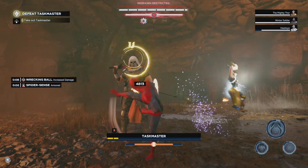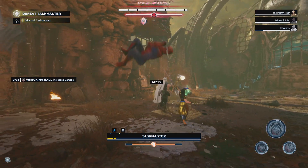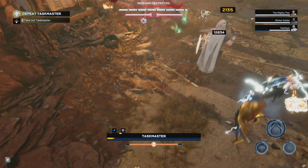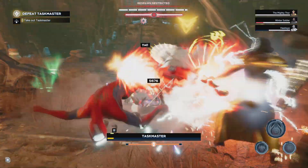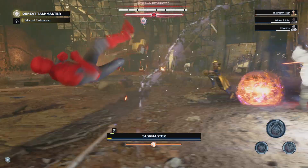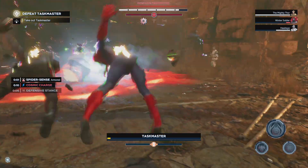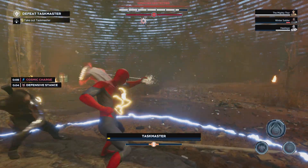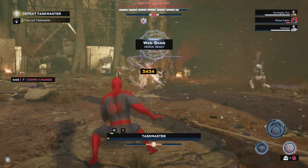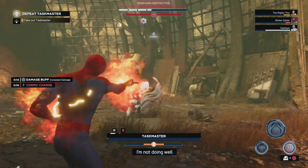What are you thinking, Taskmaster? I got your number — I got your number in the past, I think. I don't have your number in the future. Almost got him, got like one bar left. But almost is not good enough — like one thing I learned in life: almost is not a hundred percent. I'll tell you that much. Oh, we got him! We got him, he's gone!